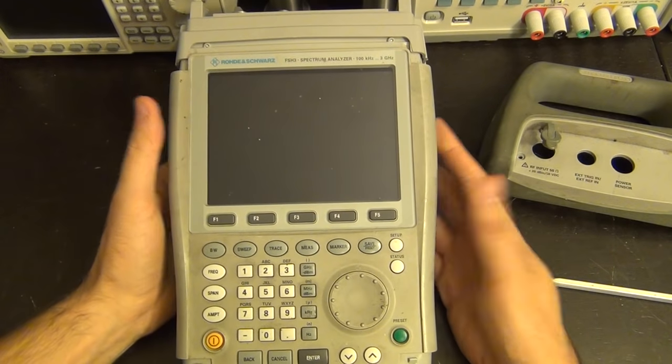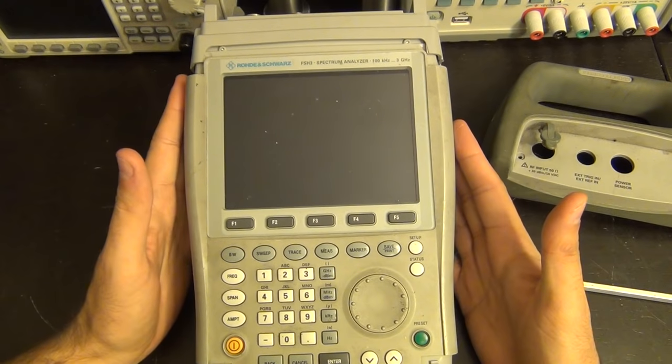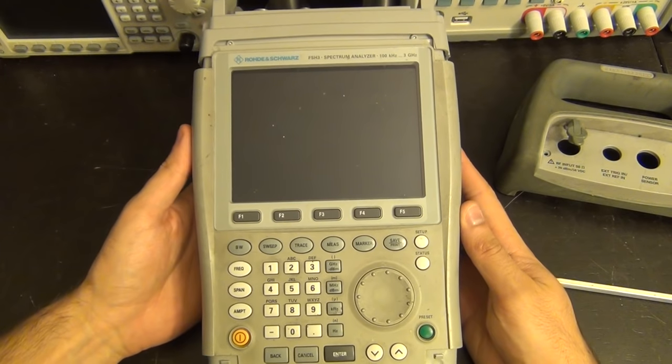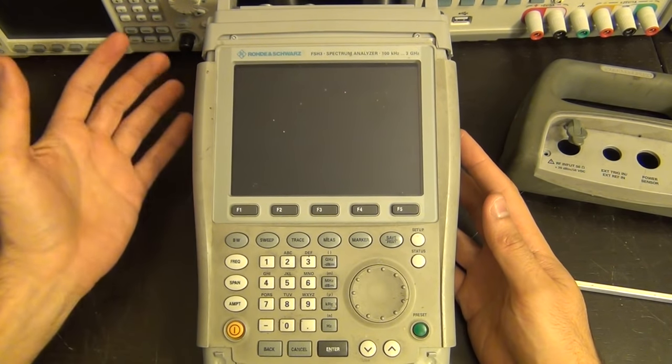This doesn't really fill me with a lot of confidence because it means that someone has already taken a whack at this and I'm not sure if it's missing any components. Anyway, now you're up to date. I'm going to take it apart a little bit more and we'll take a look and see what disaster we find on the inside.